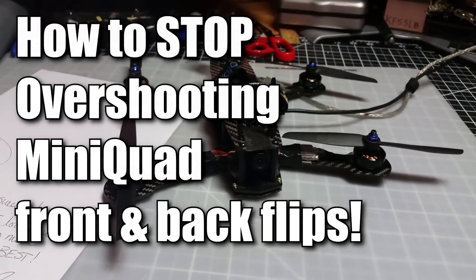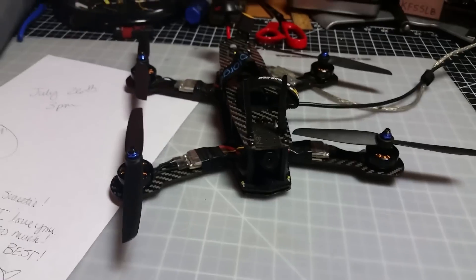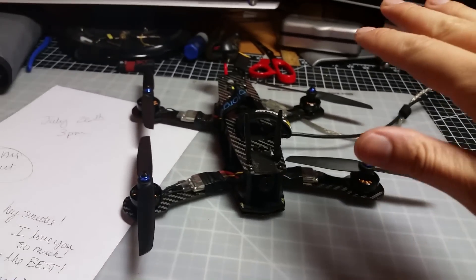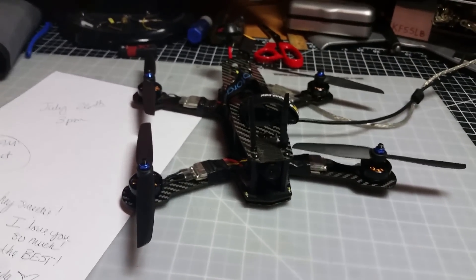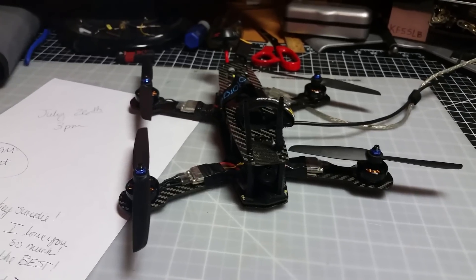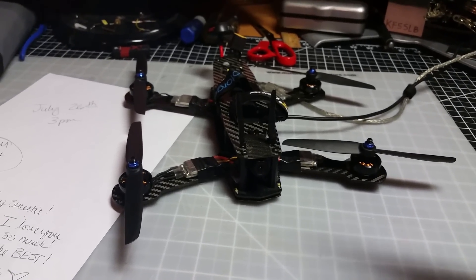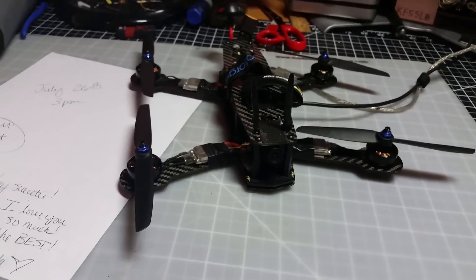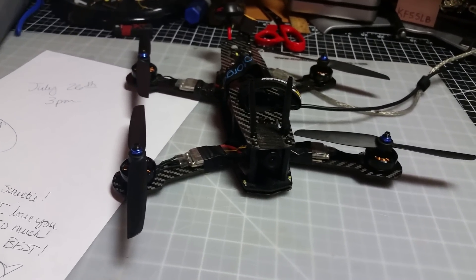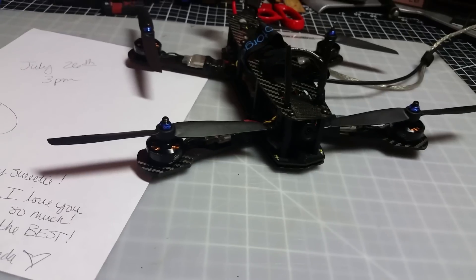I have a really good tip for anyone who flies quads. You know how when you're flying you do a roll and you can usually stop it at the right time, partly because the horizon's in view. But a lot of times when you do a flip, you'll notice that you always tend to overshoot it or undershoot it — it's always screwed up. This is what I figured out.